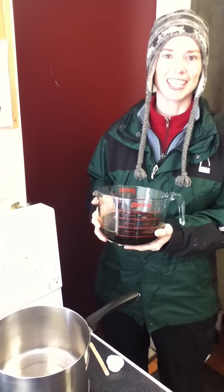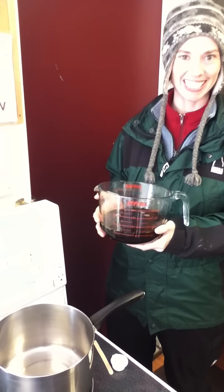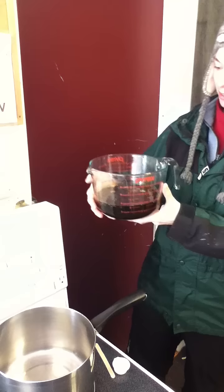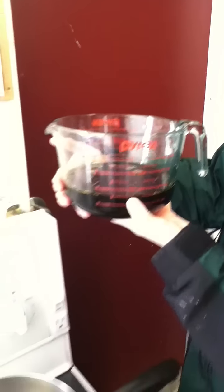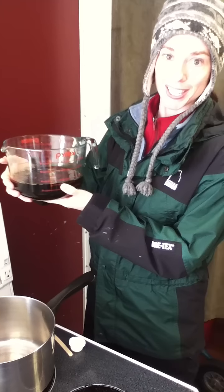Hi, this is taffy making with Carrie and Madeline at Pultons. Today we're making taffy and we're using 3 cups of pure maple syrup. You can use any grade, but today we're using amber.